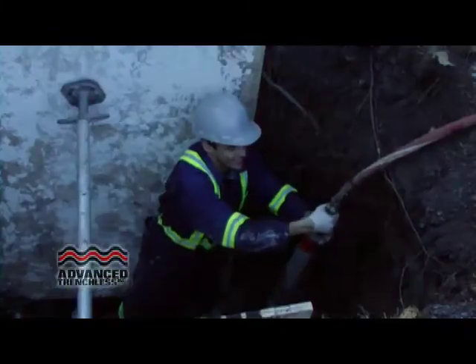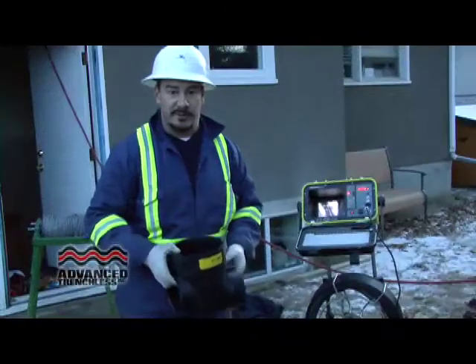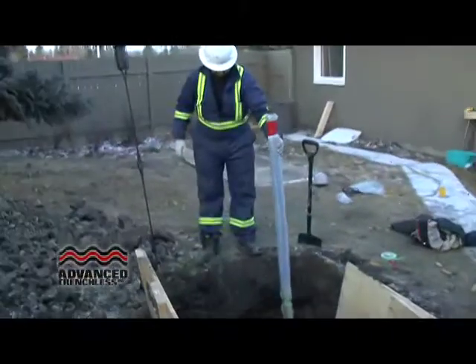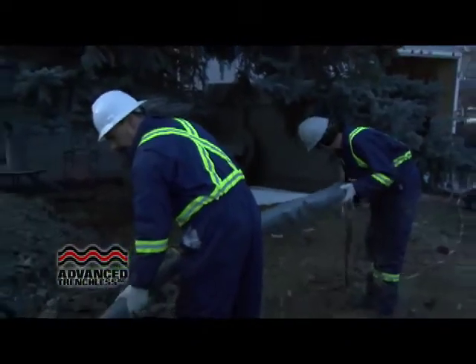Hi, I'm Dave with Advanced Trenchless. We've just installed a liner into the home from our excavation point, and we've now relined both sides of the yard right up to the city main. In the center where we dug this hole, we're going to be installing this backflow preventer.